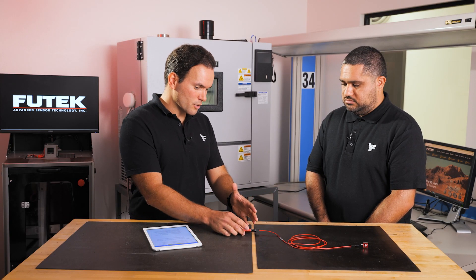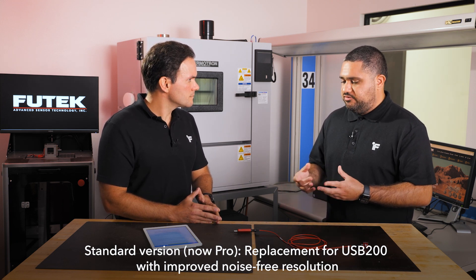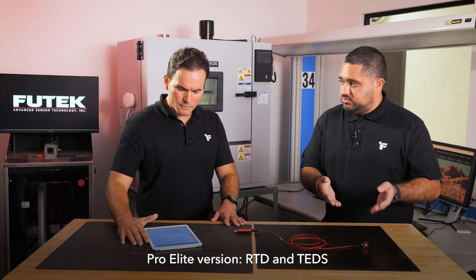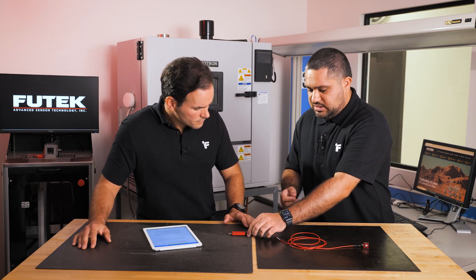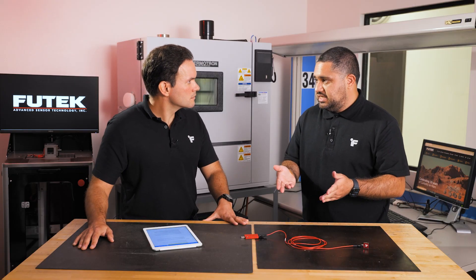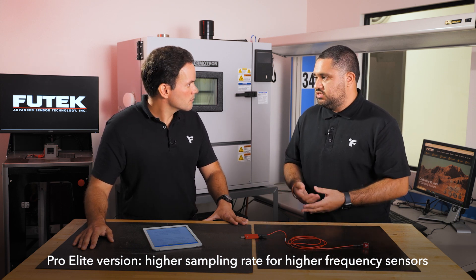This product has two versions: the standard version and the pro version. The standard version was designed as a replacement for the original USB 220, supporting similar sampling rates but improved to 20 bits noise-free resolution. The pro version adds features such as RTD for temperature compensation and TEDS support — where connecting a sensor automatically triggers TEDS readback and self-calibration. The pro also supports the higher sampling rate, making it suitable for sensors with higher natural frequencies and applications like drop tests.